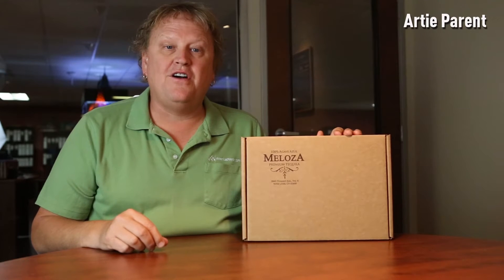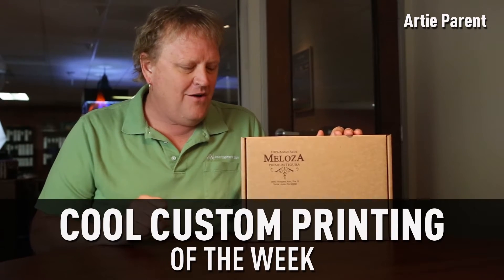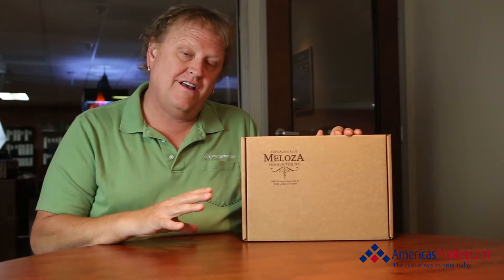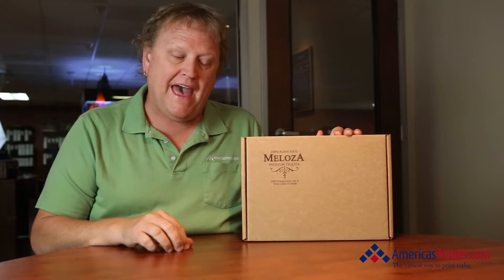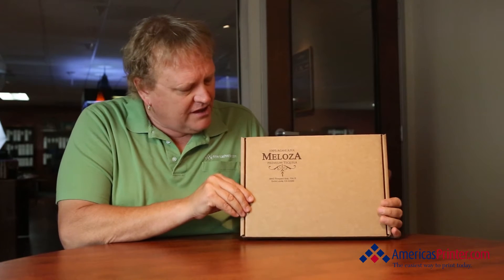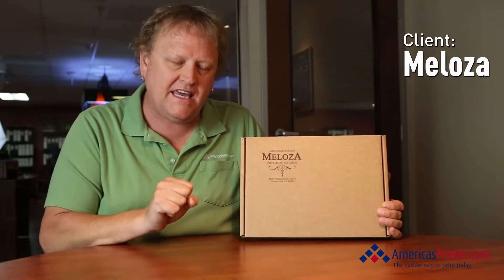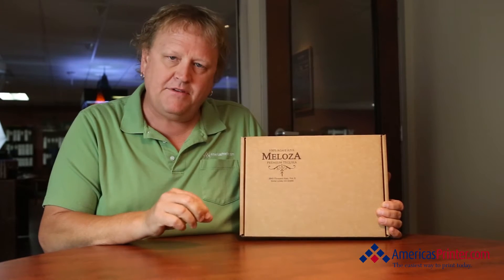How you doing everyone, my name is Artie and this is Cool Custom Printing for the week. Once again this is another collaboration between America's Printer and also America's Packaging. We have a client that is a spirit manufacturer — they're called Melosa and they make one of those very top shelf premium tequilas.